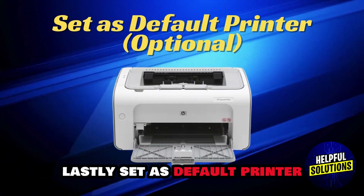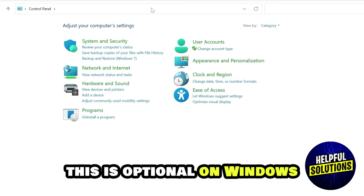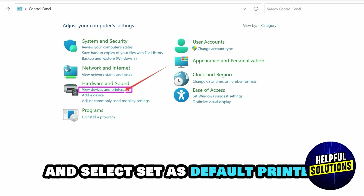Lastly, set as default printer — this is optional. On Windows, go to Control Panel, choose Devices and Printers, right-click on HP LaserJet P1102, and select Set as Default Printer.